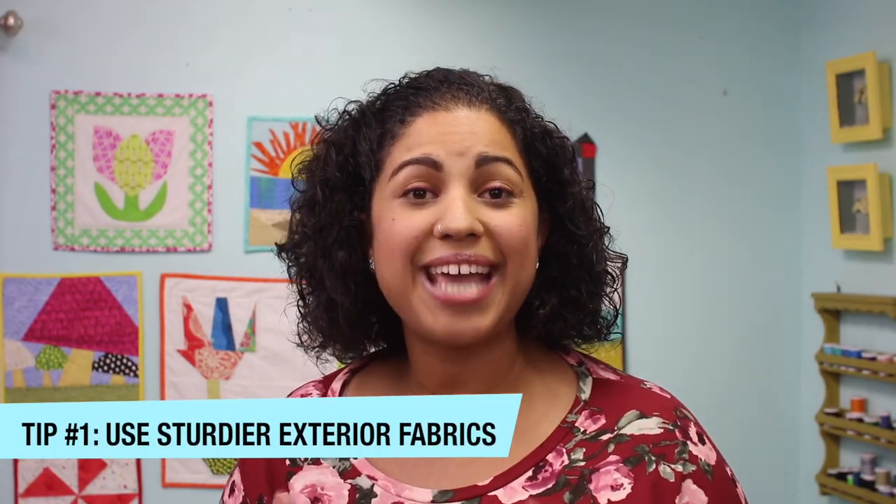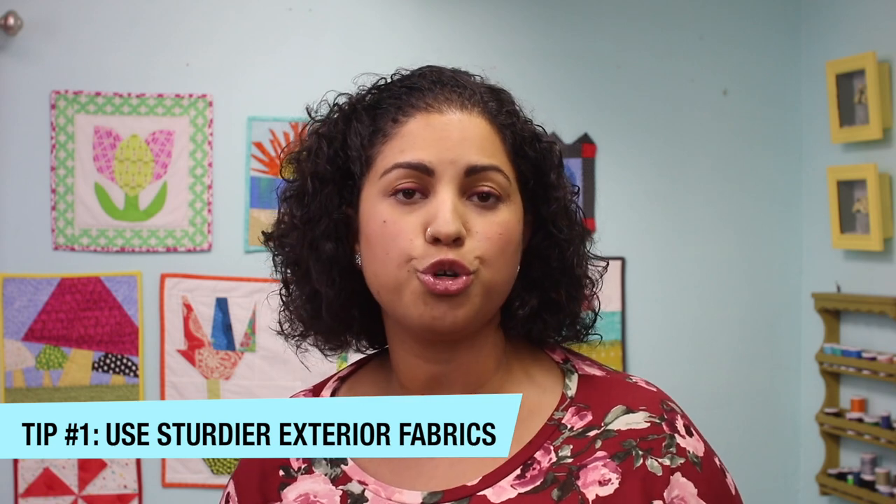Tip number one has to do with the exterior fabric you're using to create your handbags. If you're using 100% quilting cottons on the exterior, you probably know that you need to back it with something — some type of interfacing, whether it be a woven, a non-woven, foam interfacing, or fusible fleece. There's always something else that needs to be added so the bag has some type of shape and structure and isn't quite as floppy. My tip is to cut back on those additional stabilizer and interfacing costs by using a sturdier exterior fabric.